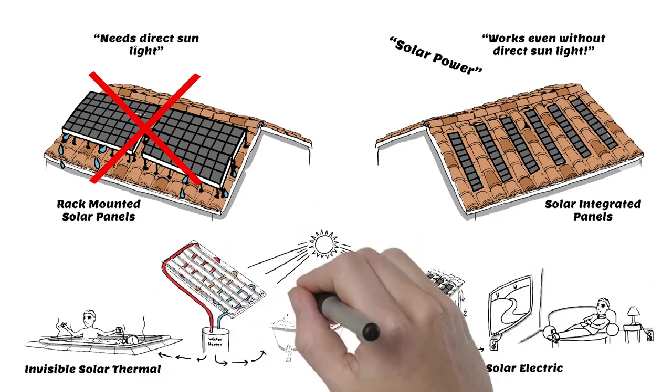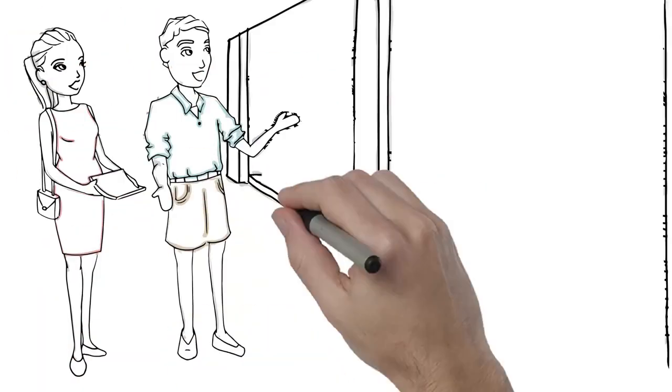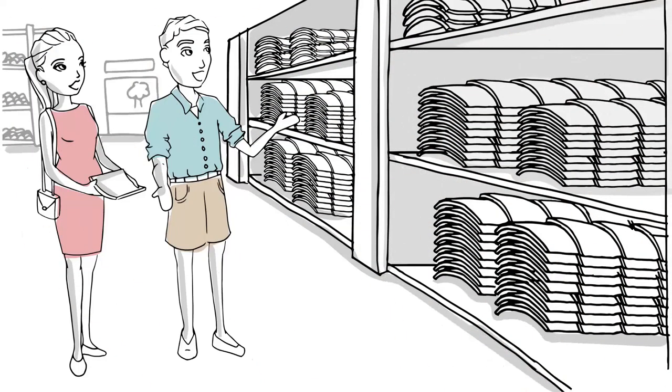Our products are designed to make your roof pay for itself through energy production and energy savings. While we'd love for you to use our beautiful handmade barrel tile, we understand you may not want or need that — and that's okay.